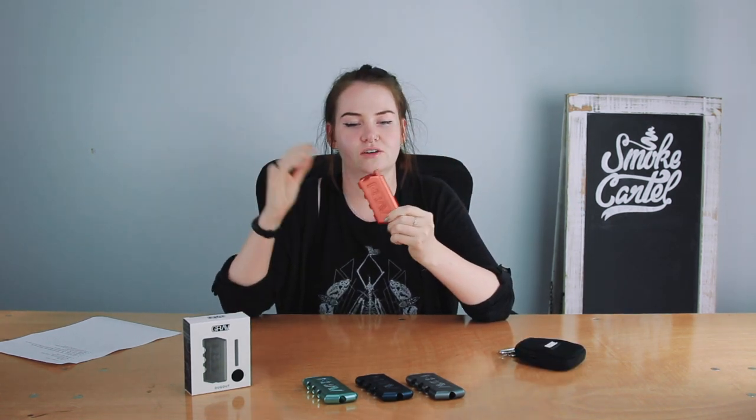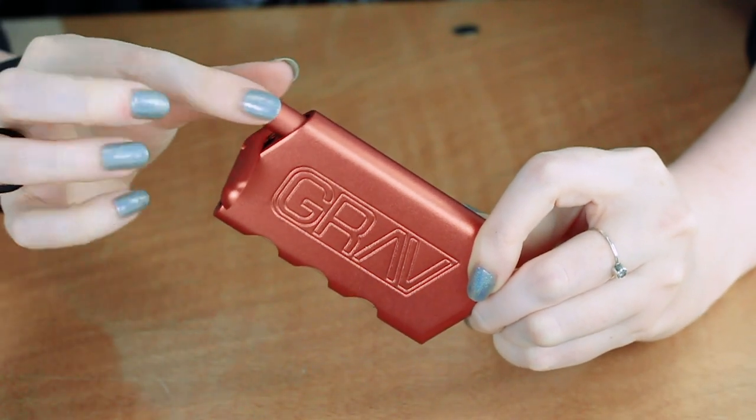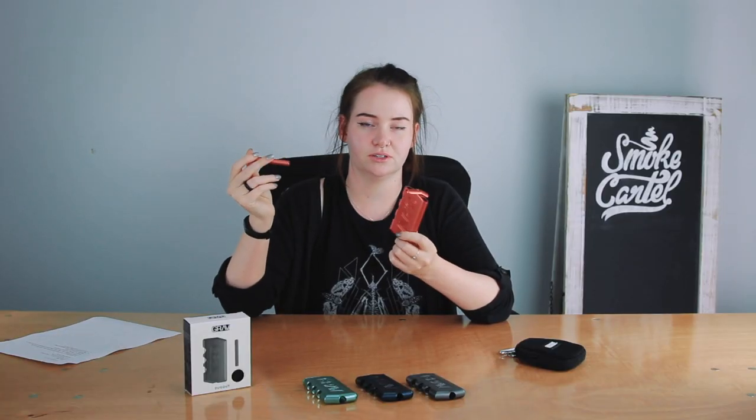The dugout itself is very nicely made. It opens just like so. It has a magnetic closure so you don't feel like it's going to pop open easily. It only opens in one direction and obviously the bat is spring-loaded.